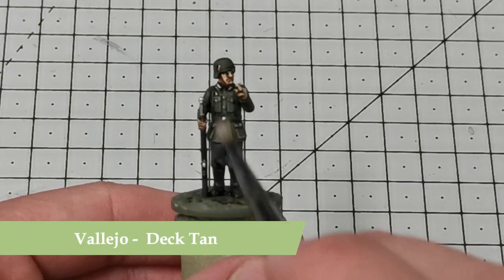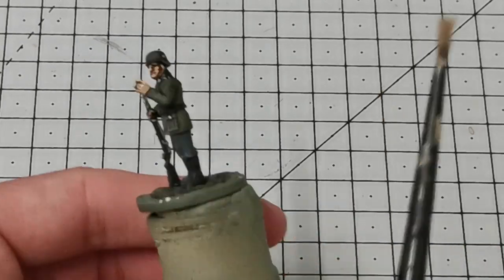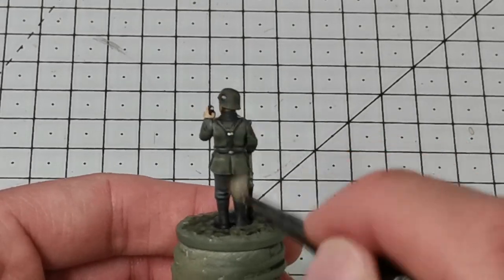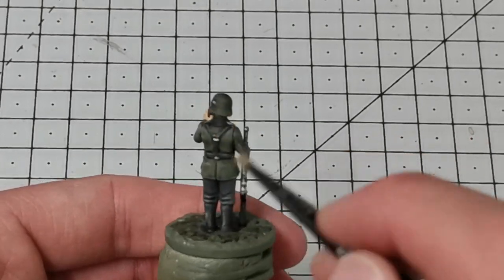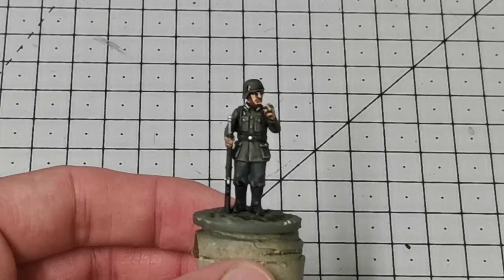Now I'm going to use my favorite color, Vallejo Deck Tan, and give the whole model a very light drybrush across the whole thing, building it up very very slowly. This just adds wear and tear to the model and gives some highlights to the areas of the trousers and at the top of the arms.